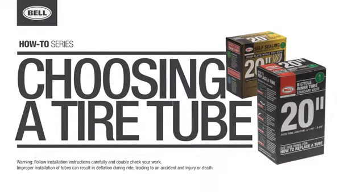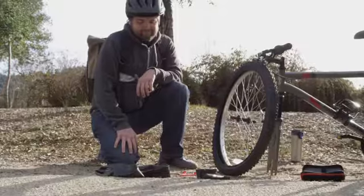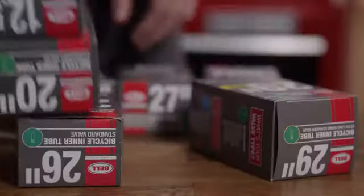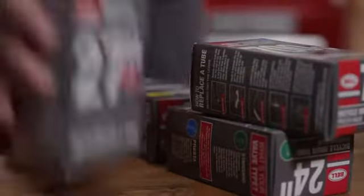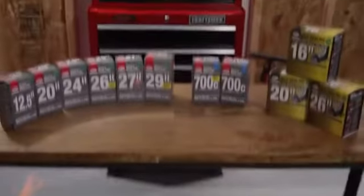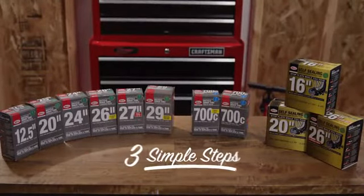The humble inner tube — out of sight and out of mind until you inevitably need to replace it. But don't worry, we've got you covered. Bell offers high-quality standard and self-sealing inner tubes to fit nearly any tire size. With so many options, it can be confusing trying to buy the right replacement tube, so let's break it down into three simple steps.